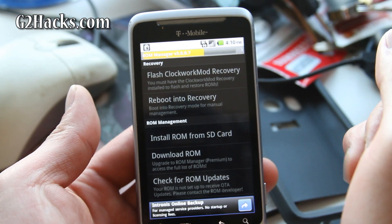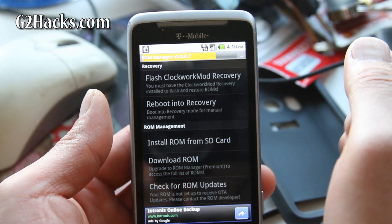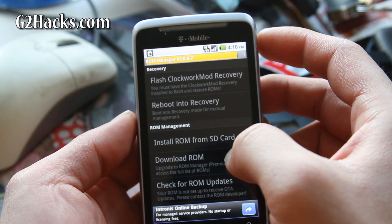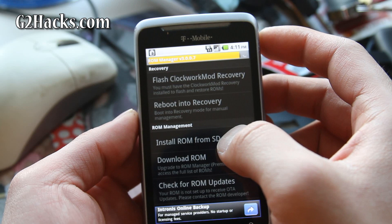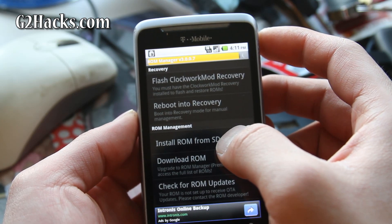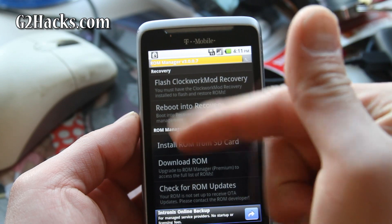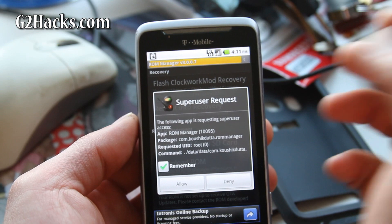This makes everything easier — before you had to do a whole bunch of other stuff, but Clockwork Mod definitely makes things easier. In our next video, we'll show you how to backup everything on your phone so that when you flash a new ROM, you can always come back to the exact same state.